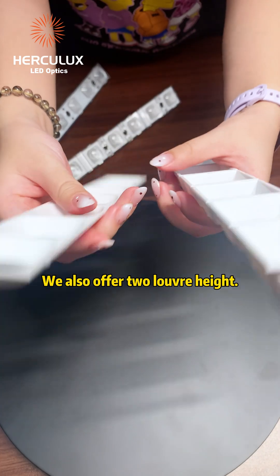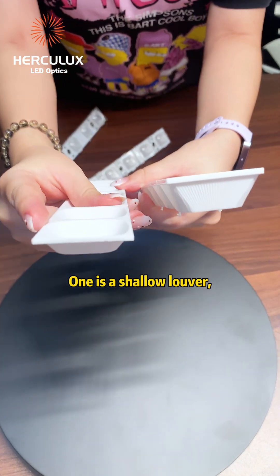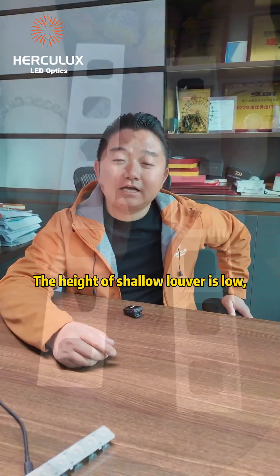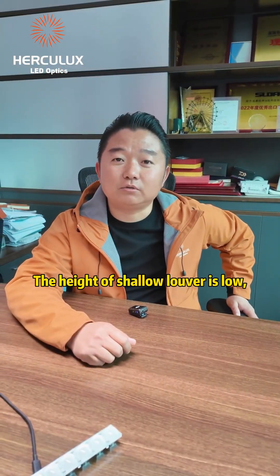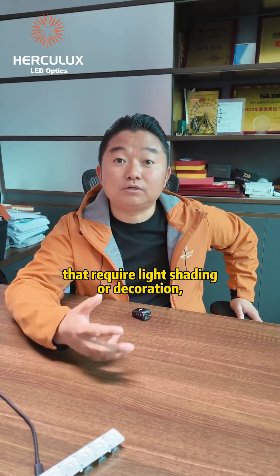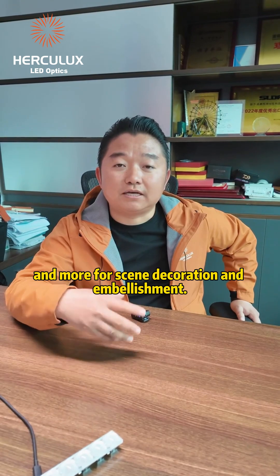We also offer two louver heights. One is a shallow louver and the other is a deep louver, to meet the needs of customers in different scenarios. The shallow louver has a lower height and is usually used in occasions that require light shading or decoration, serving more as decoration and embellishment.